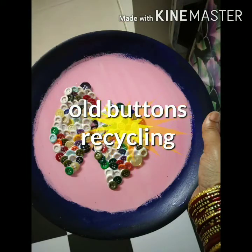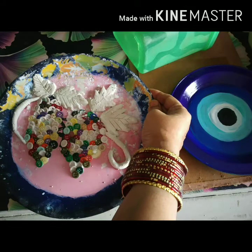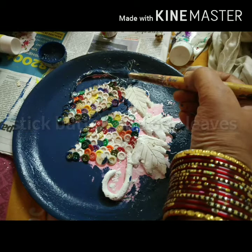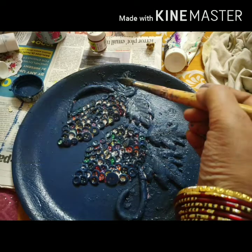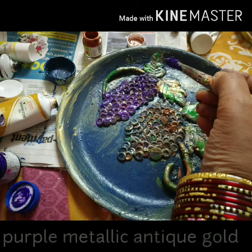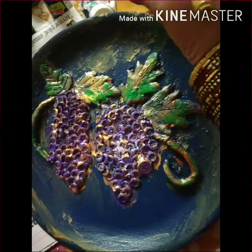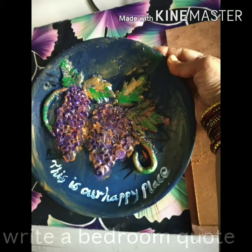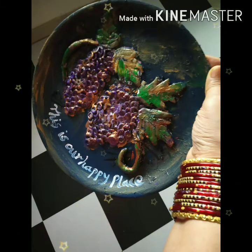Another recycled idea — old buttons which I have stuck on an old plate, painted with a chalk paint background. Stuck up the buttons in braids form, two punches. Made the beads out of POP paste. And here is our beautiful DIY decor for a Muslim bedroom. You can write any positive quote at the base or above the plate.